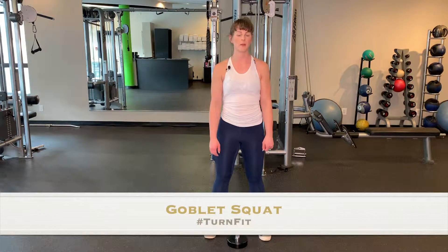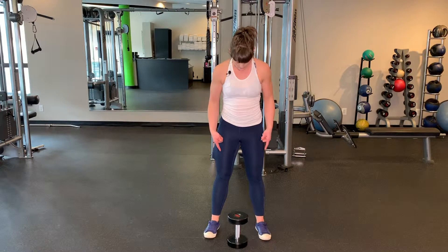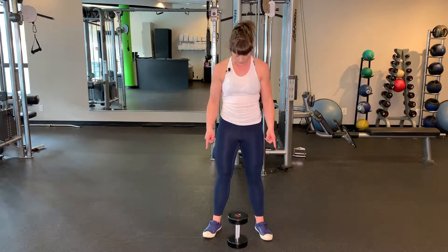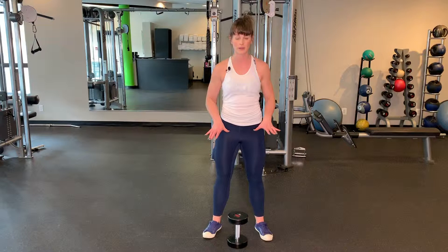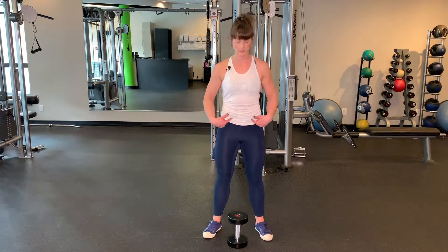I'm going to demonstrate a basic goblet squat for you today. You'll notice I have my feet a little wider than hip distance apart and my toes are slightly turned out towards the corner. I'm imagining there's a piece of paper underneath my feet and I'm going to try and tear that paper apart with my feet. You'll notice that fires up my legs and also fires up your low core as well.